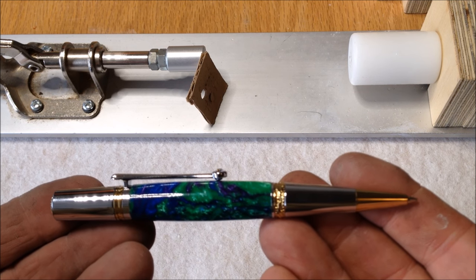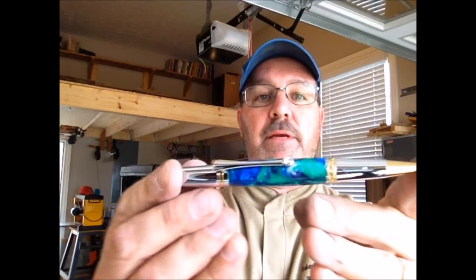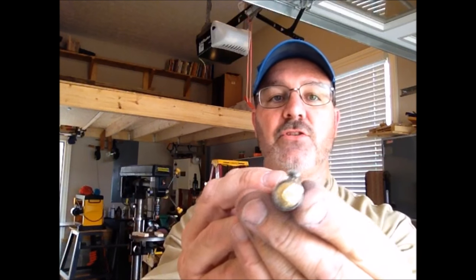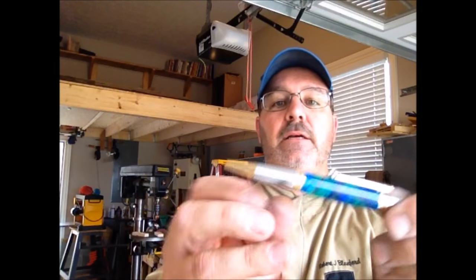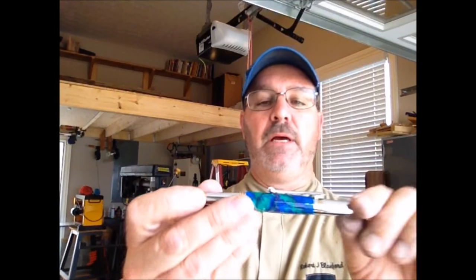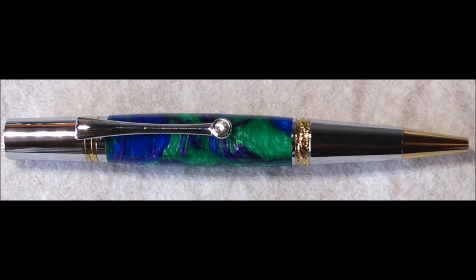Beautiful pen — absolutely gorgeous pen. I'd like to thank you for joining me in the shop today for the turning of this Majestic Squire ink pen. This is an absolutely gorgeous pen. The kit is just beautiful and the operation is so smooth — it's a very classy design. I love the gold accents with the chrome, the nice gold insert on the cap, the gold trim ring up by the clip, and it's even got a little rhinestone in the clip. It's probably one of the easiest pens you can turn — just a straight barrel and that's all there is to it. You are always welcome in my shop. Come back and see me again real soon. Have a great evening, everybody.